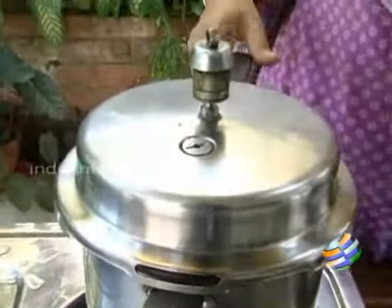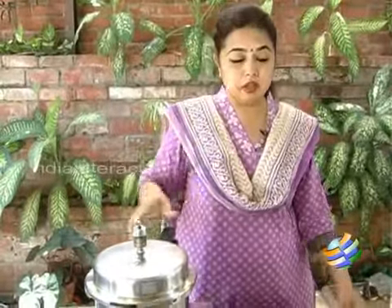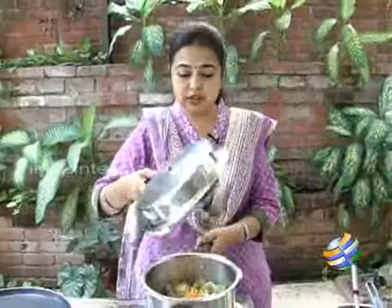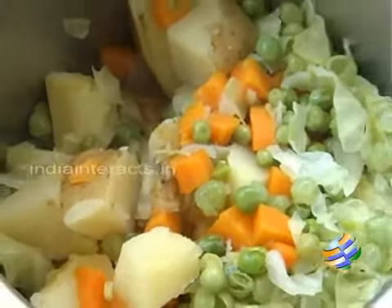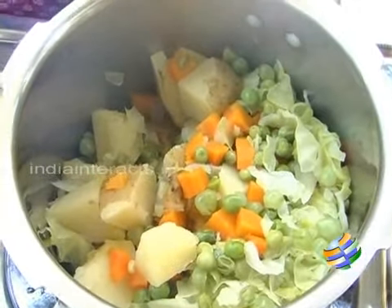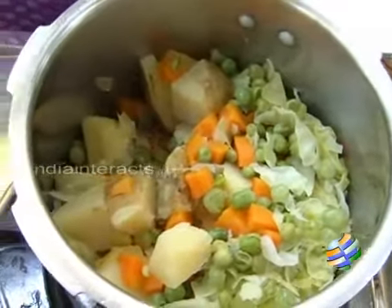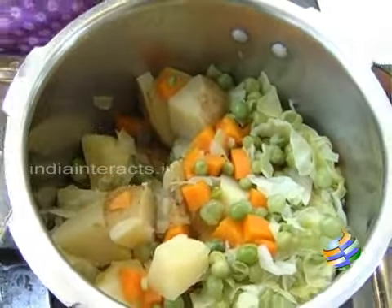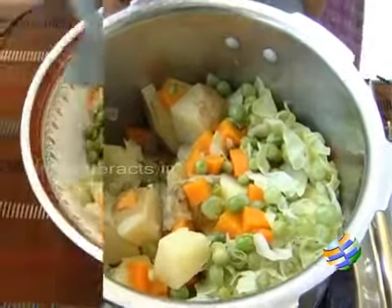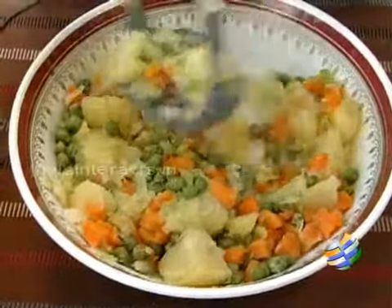So what I am going to do is remove the vegetables and mash them into a nice masala — we are going to add some garam masala into it. The vegetables are done, you can see they are nicely cooked. Now I am going to transfer them into another bowl. What we need to do is remove the skin from the potatoes and then mash them. You can also remove the skin earlier and then cook all the vegetables. Now I am just going to mash them nicely like this.